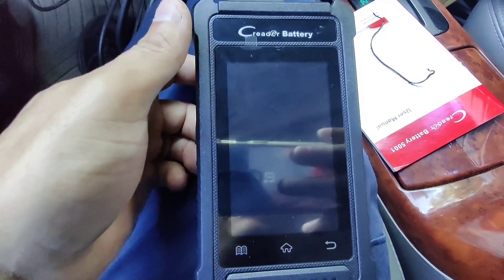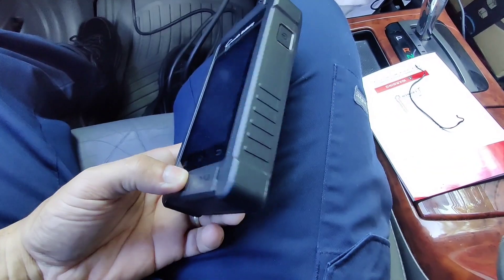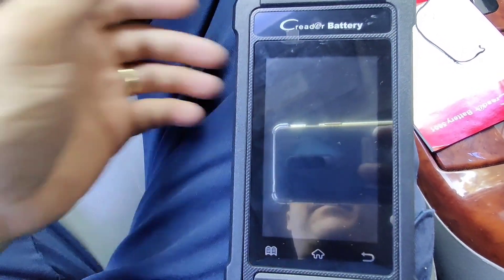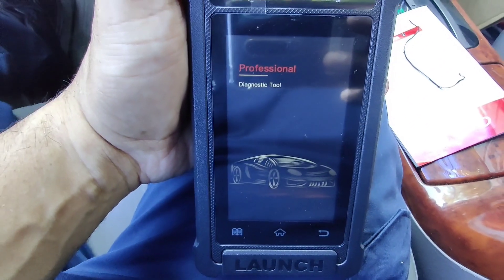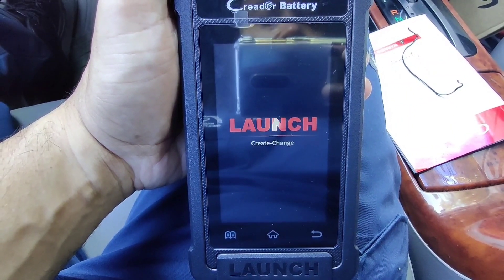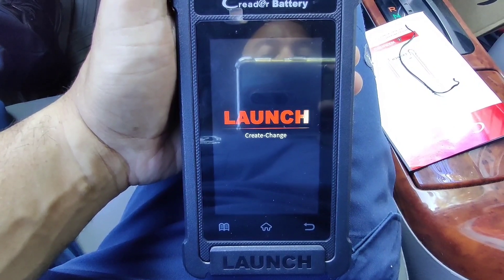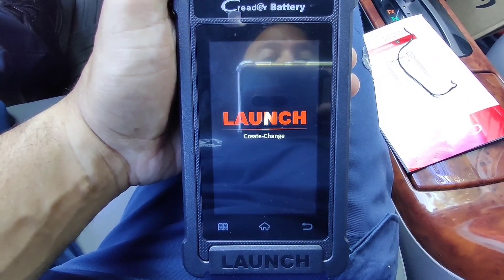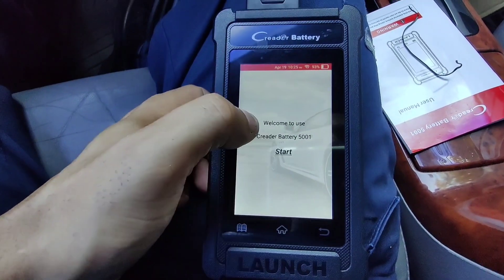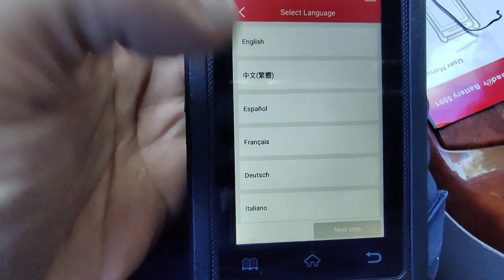Alright guys, I plugged it into the OBD port, just pressed the power button. It says 'Professional Diagnostic Tool.' There's a touchscreen also, which is pretty cool. It has different languages: English, Portuguese, Polish, Italian, Dutch, French, Spanish, and I don't know if that's Korean or Chinese, and there's another one which I think is Russian.